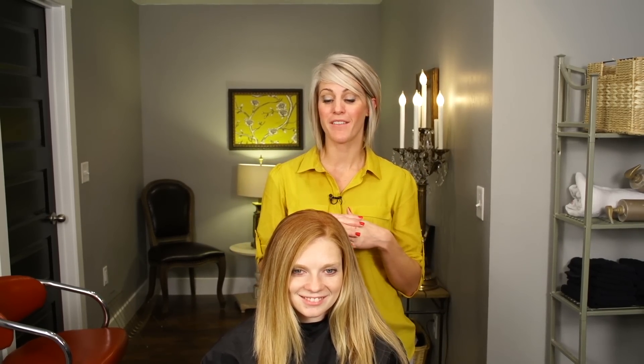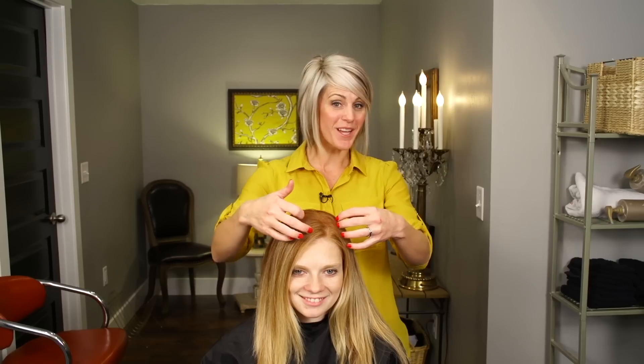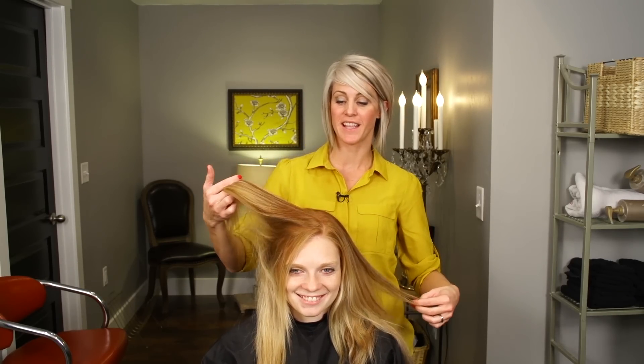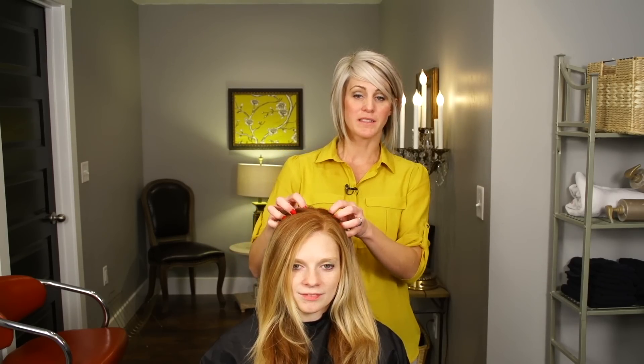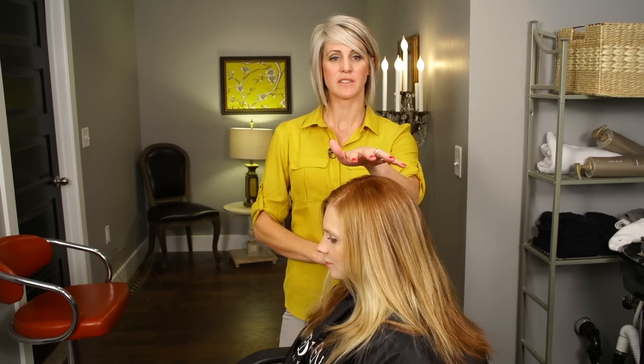Hi everyone, it's April with Hair 101 and I'm excited today because we have a beautiful redhead model here. Look how gorgeous her hair is — it's thick and gorgeous and I love it. She wants a little bit more lightness like a balayage technique, and you can see underneath the ends are really dark. She wants the dark in the back pulled down a little bit more, so we want to do a more dramatic balayage. It looks like she had highlights that grew out and we want to transition into a red blonde balayage.